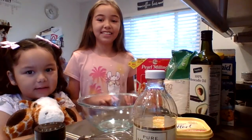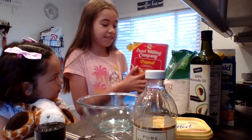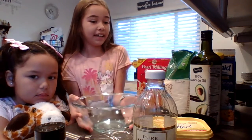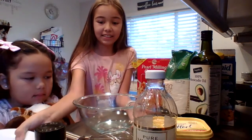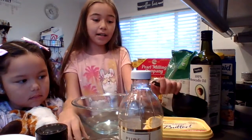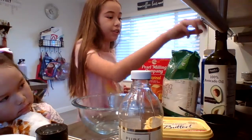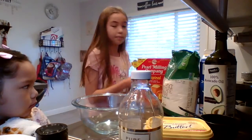Hi guys, welcome back to Jane and me. Today we will be making some pancakes and French toast. What you'll need for this is a bowl for the pancake, a platish thing for the French toast, some cinnamon, vanilla, some mixers, some measuring cups, some butter, two eggs, any kind of food oil, some milk, some sugar, and some bread.